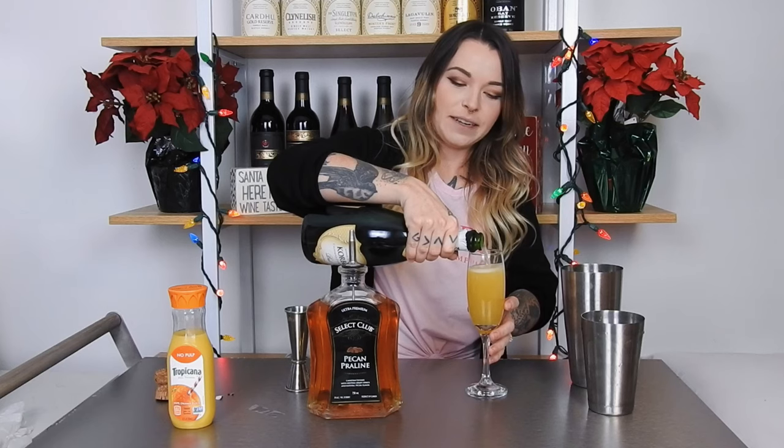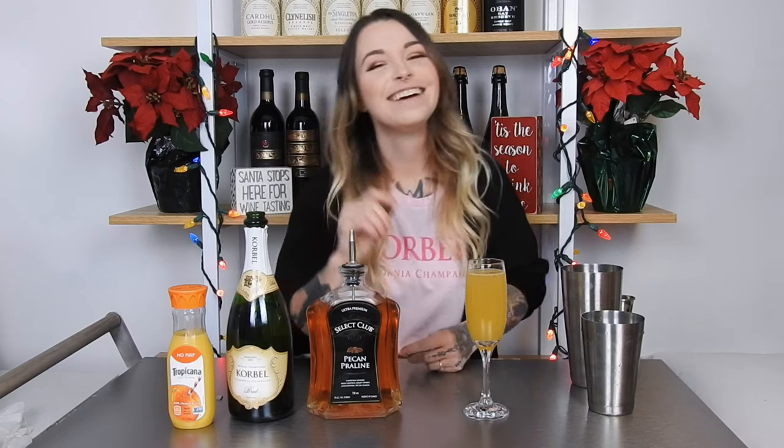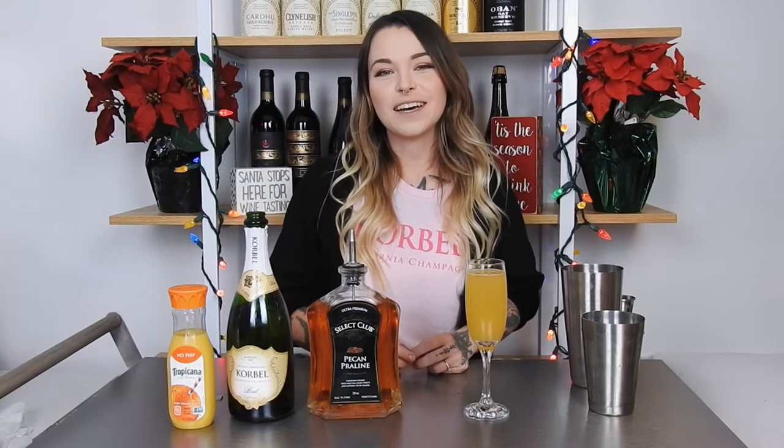By the way, make sure the champagne is cold because if it's not it will explode. And there you have it — a pecan praline mimosa!